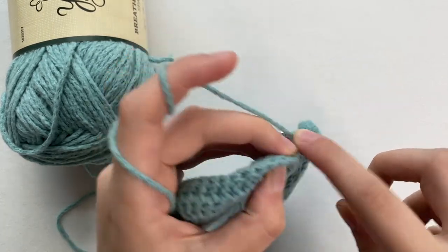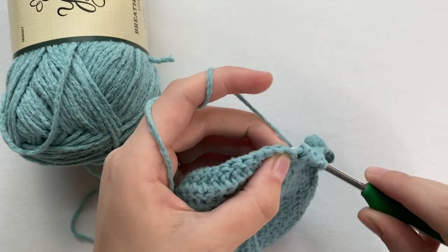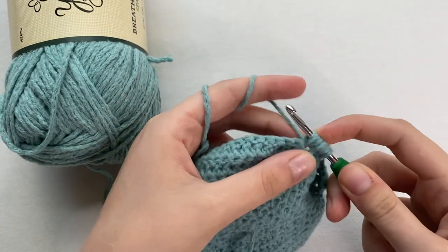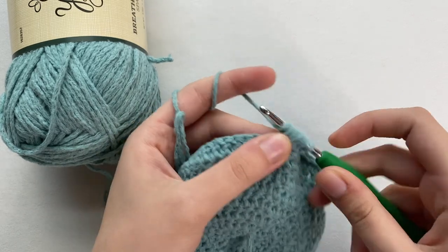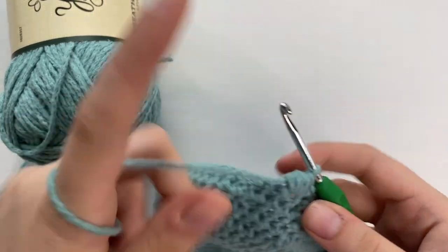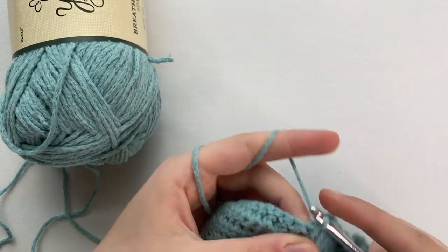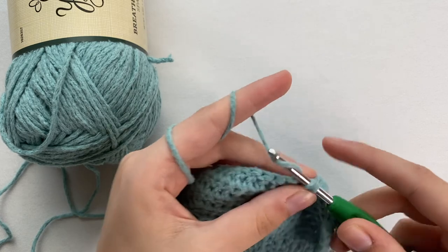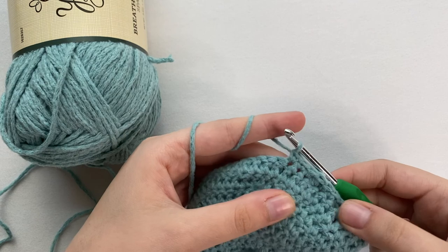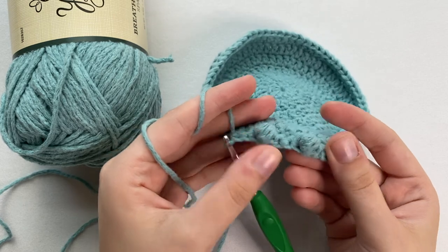So that's my second time, third, and my fourth and last time — pulling through all of the loops. Now to secure it we are going to single crochet into the next three spaces: two, three. And there you have your first two little bobbles. You want to go all the way around.